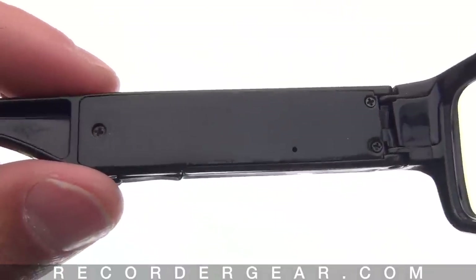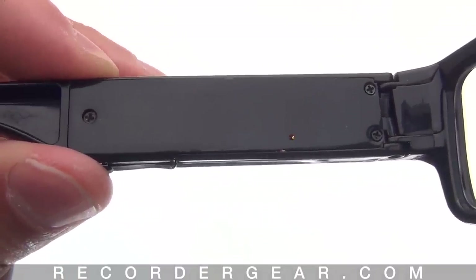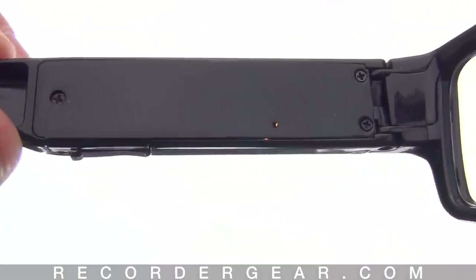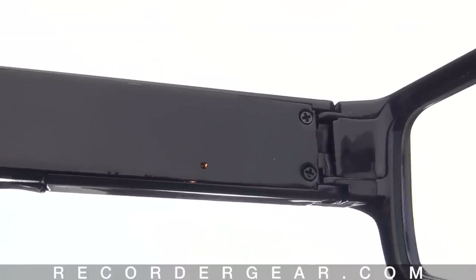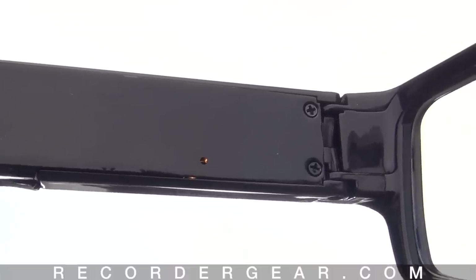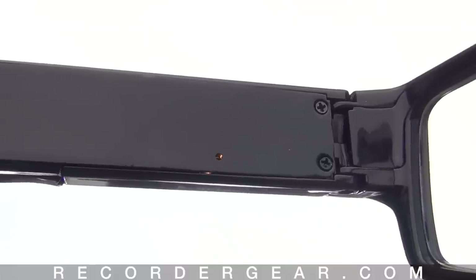Let's go ahead and start recording a video. To turn the glasses on, push and hold down the operation button for about two seconds. The orange light will come on a steady color while the glasses are loading, and then flash once blue to let you know that the glasses are ready to start recording.